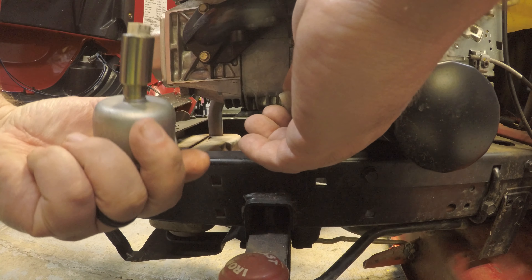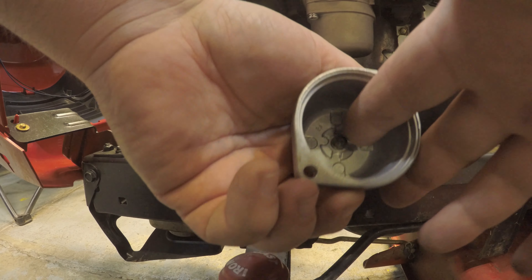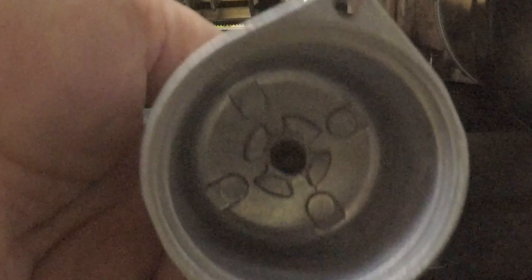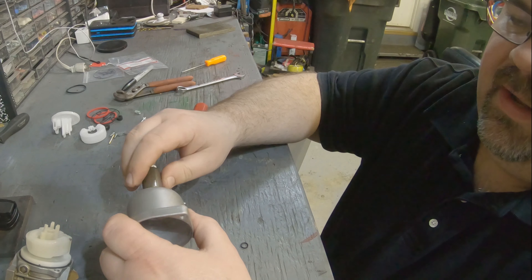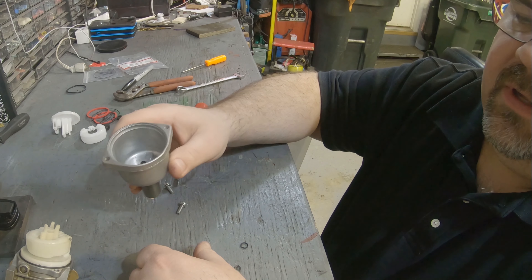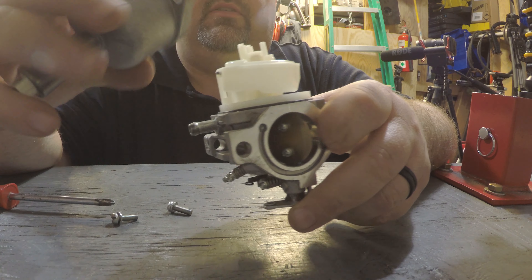Flip the key on and off so you can hear and see the solenoid work. You'll see the little plunger on the inside of the bowl going in and out. When you turn the key on, it should pull in; when you turn the key off, it should pull out. You can test this on the mower even without removing the carburetor — you can feel it and hear it. You might not see it without pulling the bowl off, but if you hear it and feel it, you know it's working.